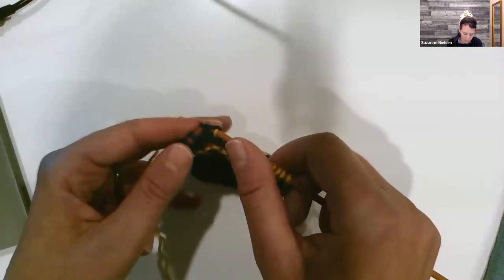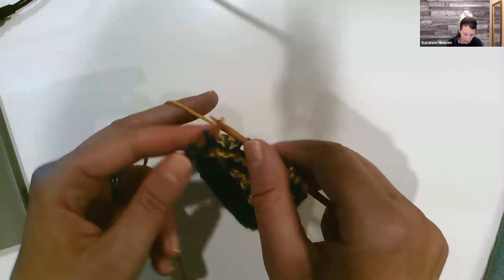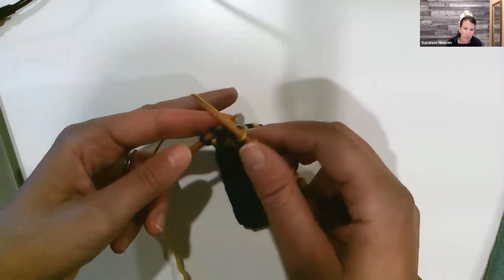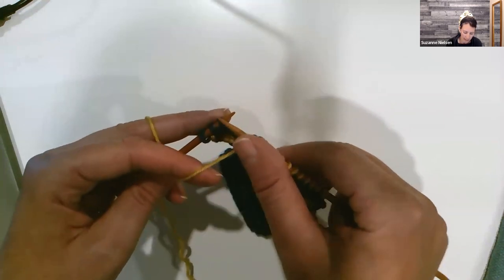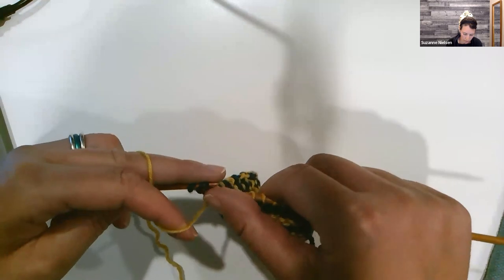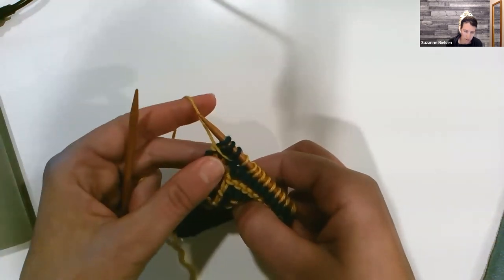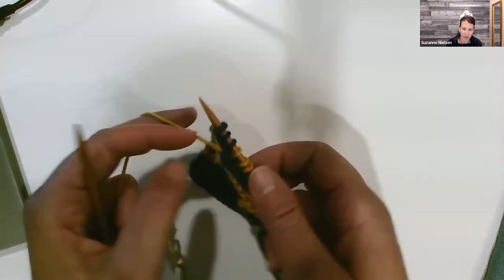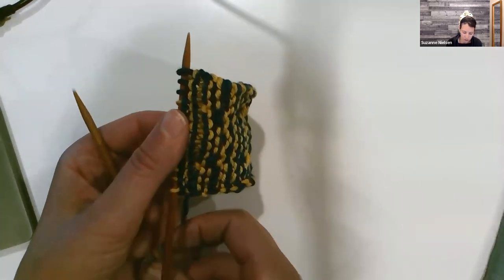In the pattern, the I-cord edging means the first three stitches are always knit and the last three stitches are always slipped with the yarn to the front. I'll go ahead and do a row like that — it's knit flat, just like this. Knit three stitches and then work across.